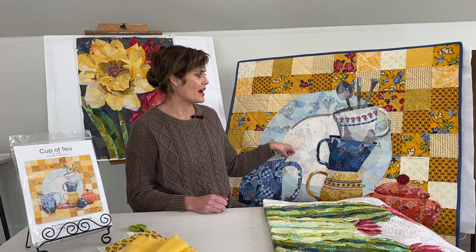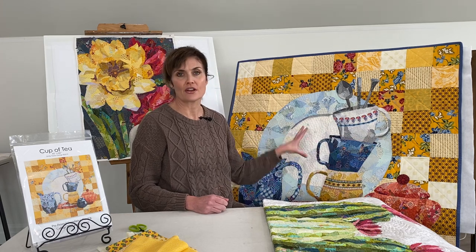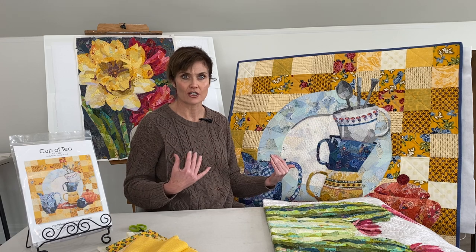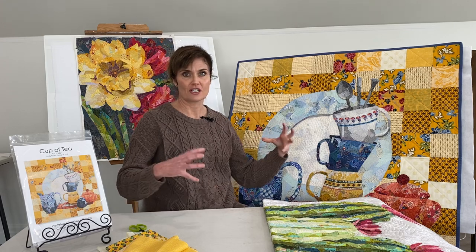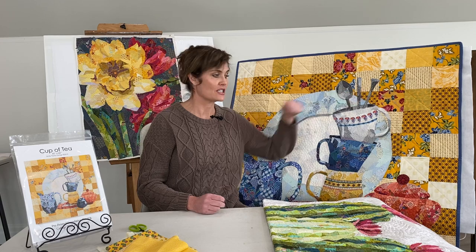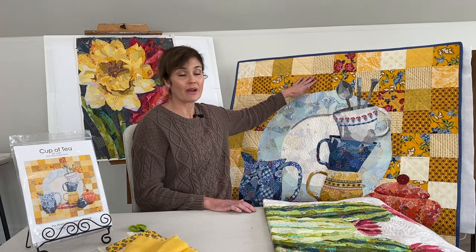After I have completely collaged this entire foundation panel, the gray area should be entirely covered. Then what I did is I cut away the entire shape of the dishes and the silverware and simply applied them to a different background.